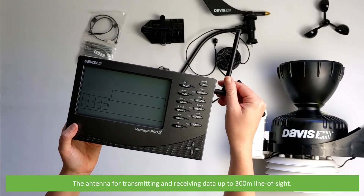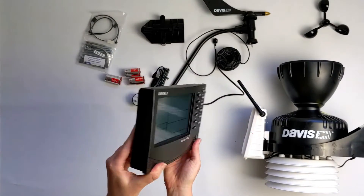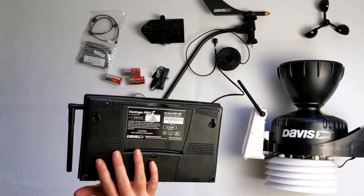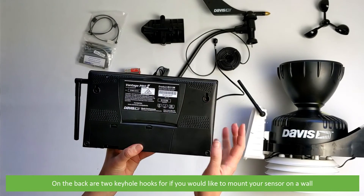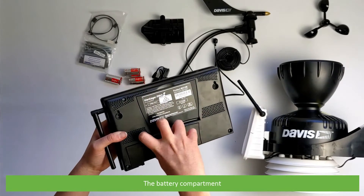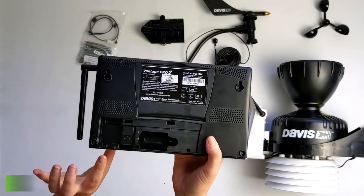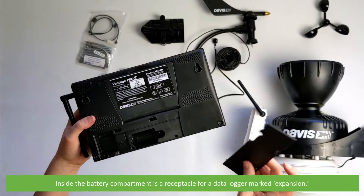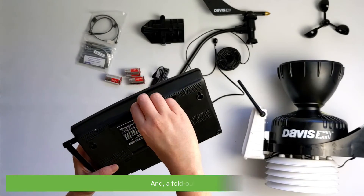There's the antenna for transmitting and receiving data up to 300 metres line of sight. On the back are two keyhole hooks for if you would like to mount your sensor to a wall, and the battery compartment. Inside the battery compartment is a receptacle for a data logger, marked expansion, and a fold-out stand.